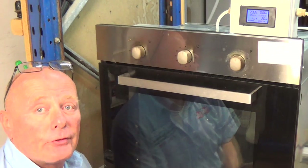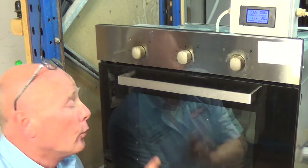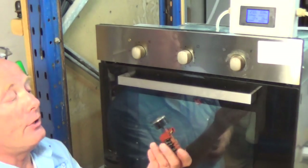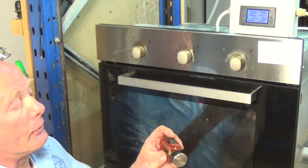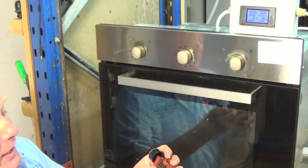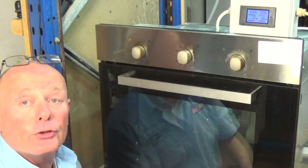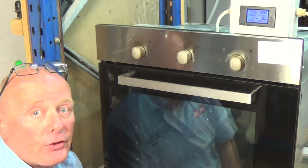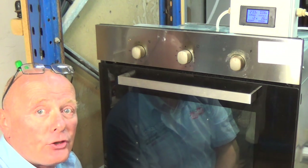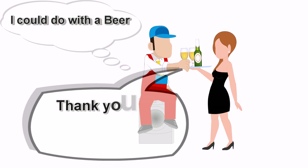Thank you very much for watching this video. If you do need a selector, please remember we will either need the full model number off the appliance, which can be located inside the door, on the side of the machine, or possibly on the rear — or we will need the number on the old selector switch. It did have a number on the side which you could very vaguely read, which was the same number as the new one. Sometimes they only put the EGO number or whichever manufacturer it is, so we need all the numbers off the selector switch and the model number off the appliance. Thanks very much for watching — feel free to send us any emails with any questions. If you found this video helpful, you can always support the website by buying us a beer.